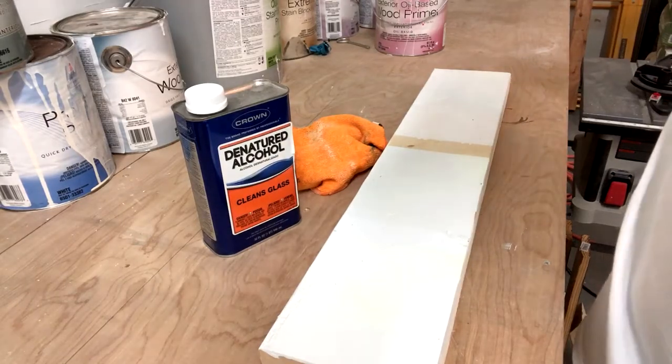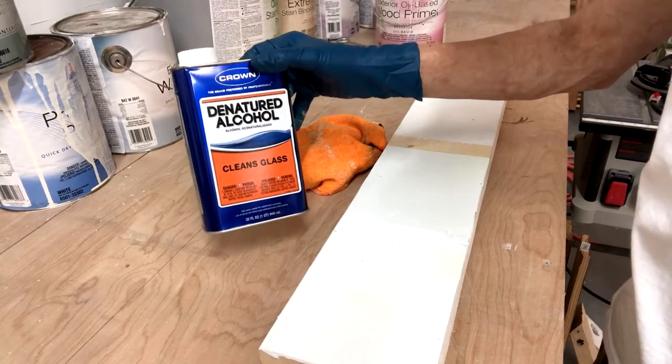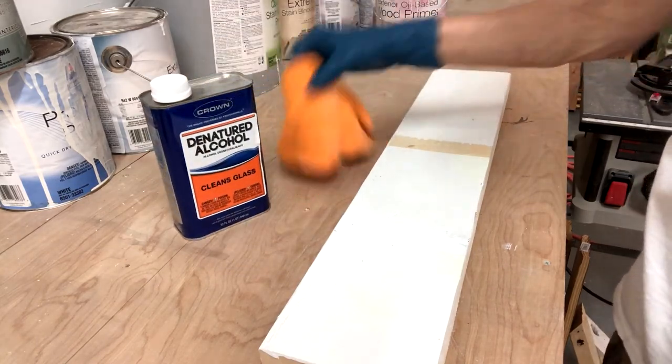Let's take a look right here and see what you need. This is actually a really simple test to do. All you're going to need is some denatured alcohol, which you can pick up at any paint store or big box store, and a rag.